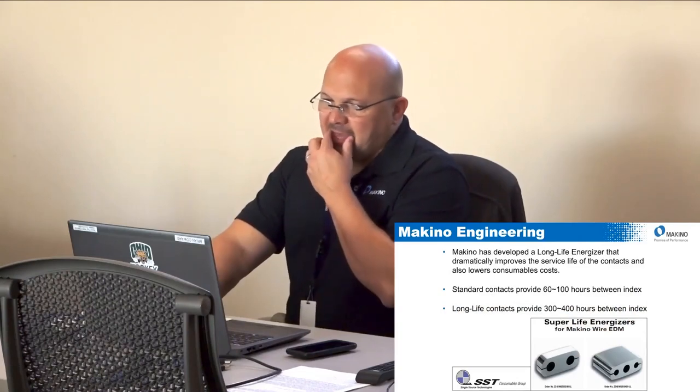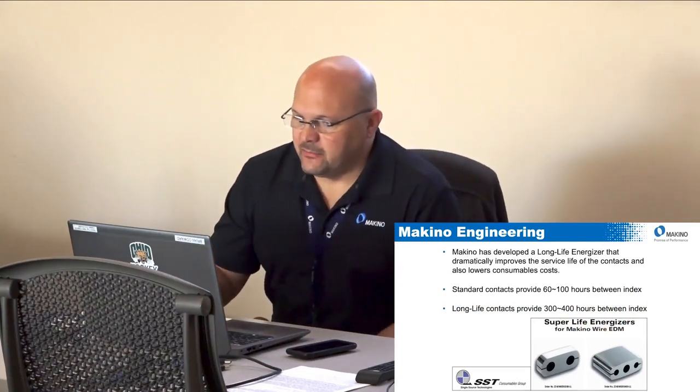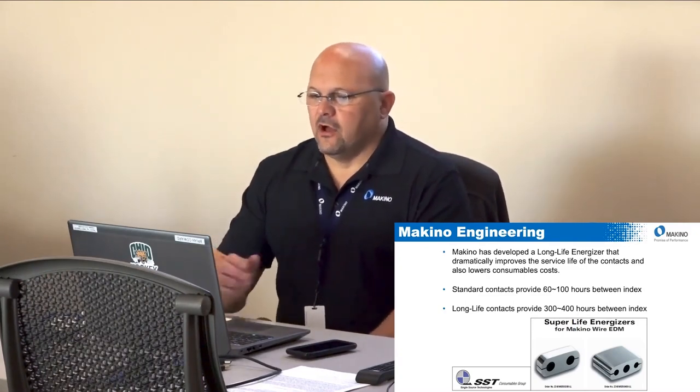Makino, along with SST, has developed a long-life energizer that improves the service life of those contacts. The standard energizer lasts about 60 to 100 hours per index; the long-life tungsten energizer can provide up to 300 to 400 hours per index. If you're doing heavy production and putting major hours on the machine, it's a good alternative. Even though it costs more, when you do the calculation it is actually more cost effective than the standard energizer.